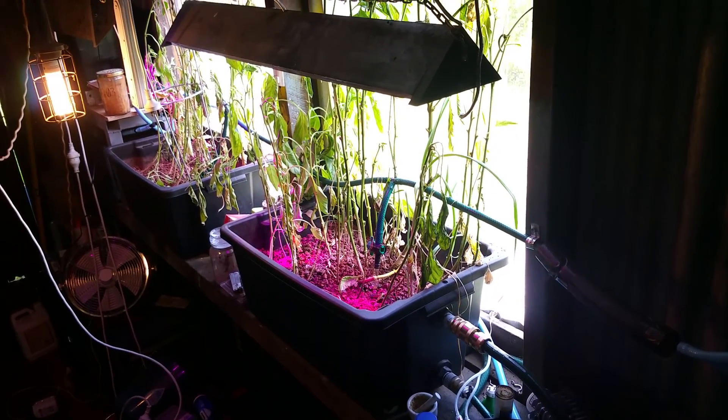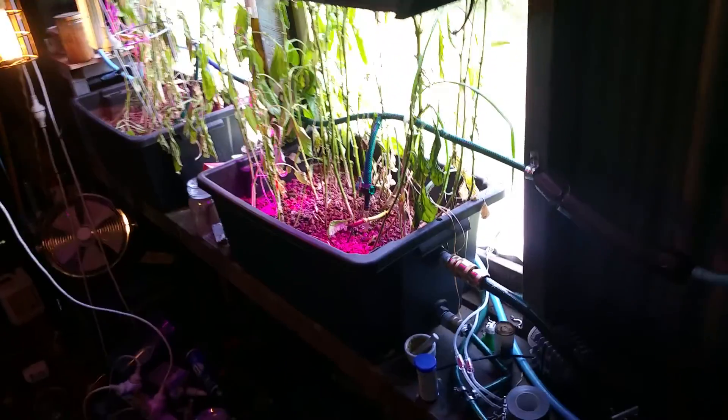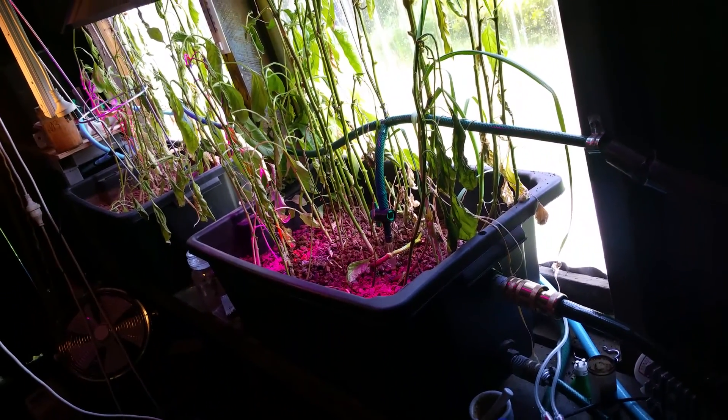Hello everyone, welcome back to another aquaponics on the cheap video. The capsicums are making a comeback here — they're all doing perfectly fine.